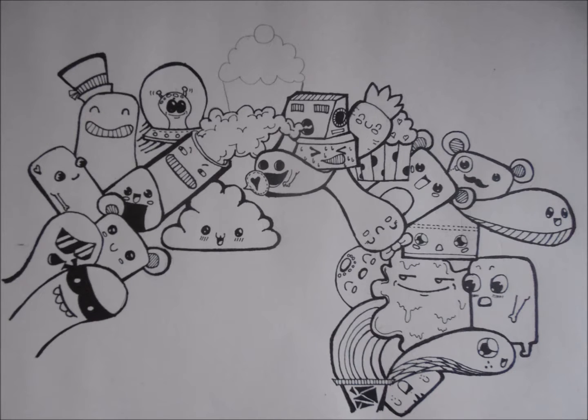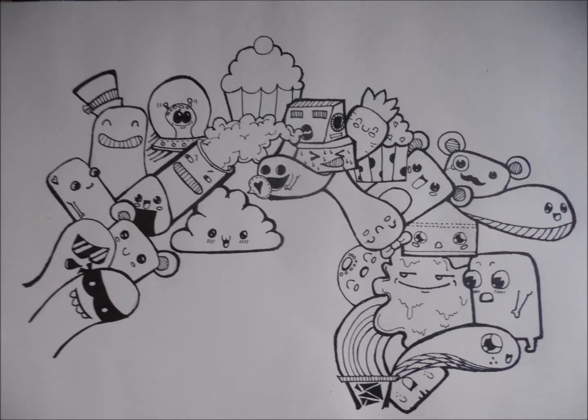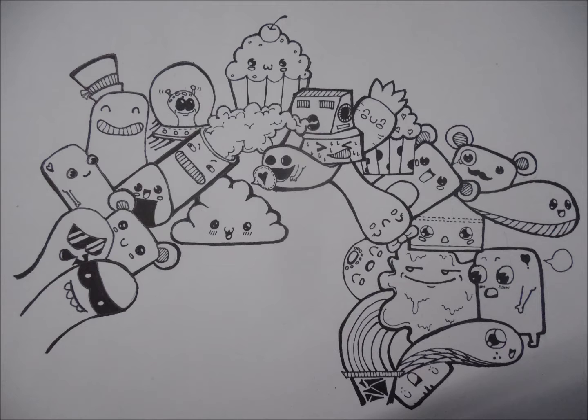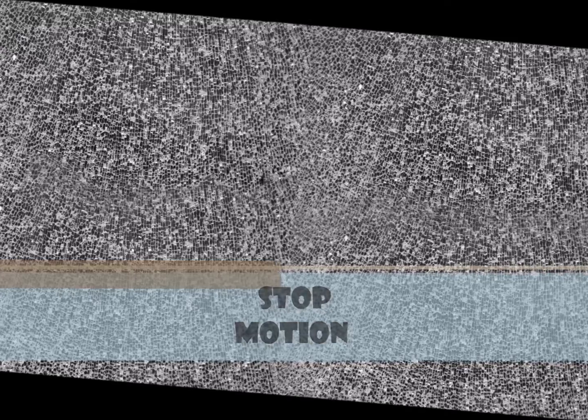And you can see it's almost complete. Look at this alien — it is looking cute! Why I have given eyes to this ice cream, I don't know. So it's done, and as a bonus I've made a stop motion for you.